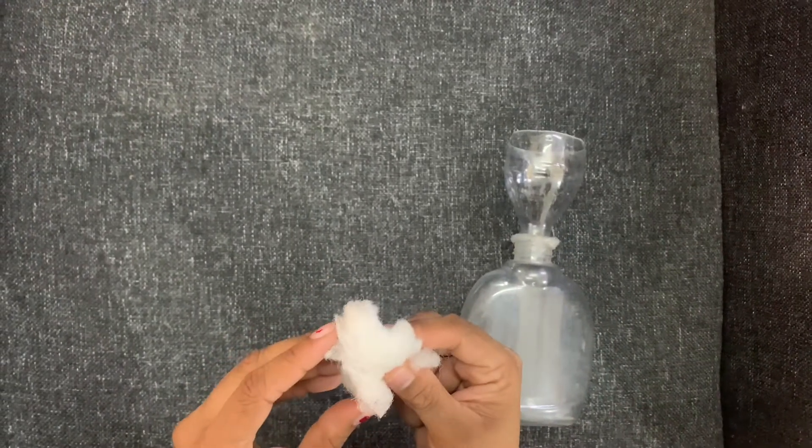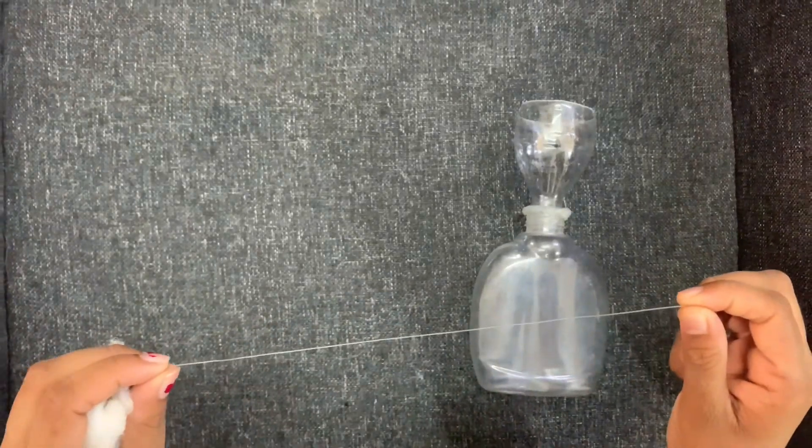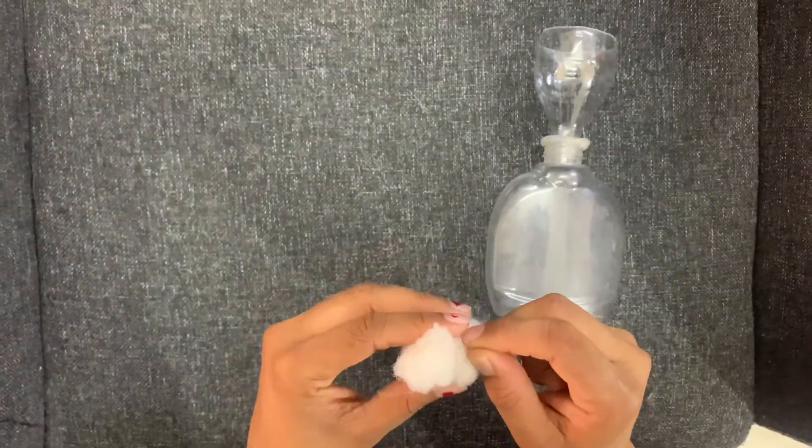Take a cotton ball and tie it with a string. We are going to place the cotton ball in between the necks of the bottle. The string will help you to remove the cotton ball easily from the bottle.